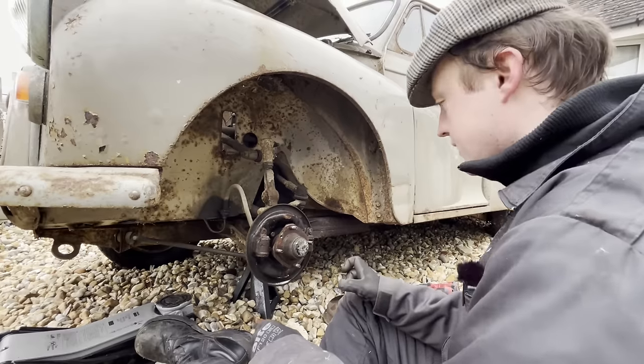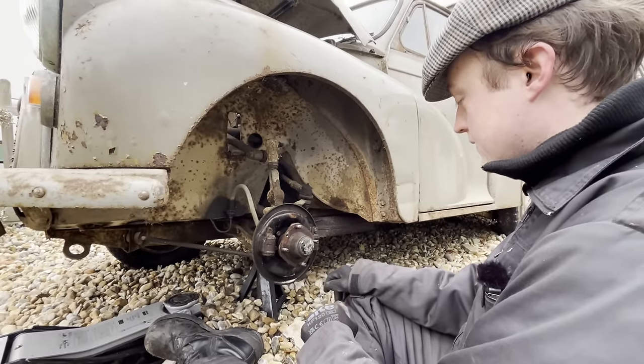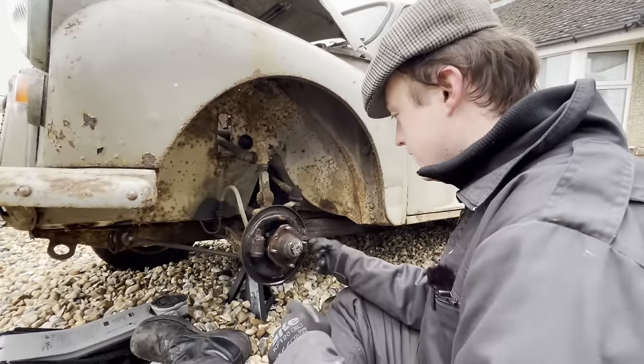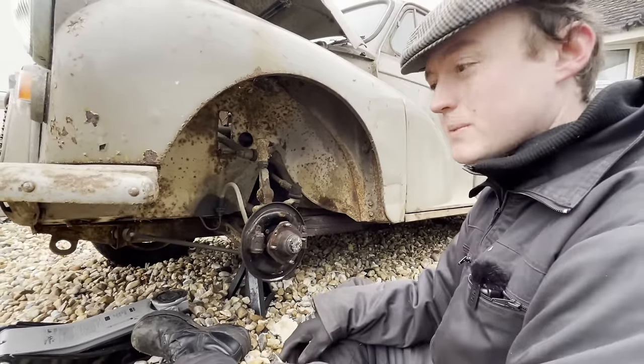So I'm going to clean this up, spray it down with some water, rag it off. And then I'll go and do the other side, but you don't need to see that. And we can start popping off wheel cylinders and things like that. And this is all going to be seized on, I almost guarantee it.